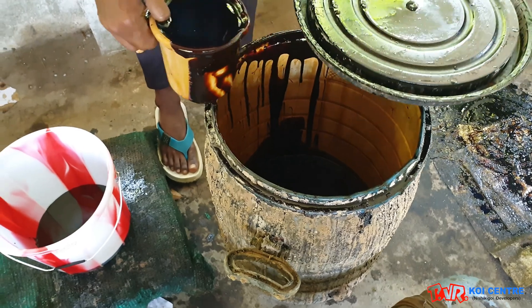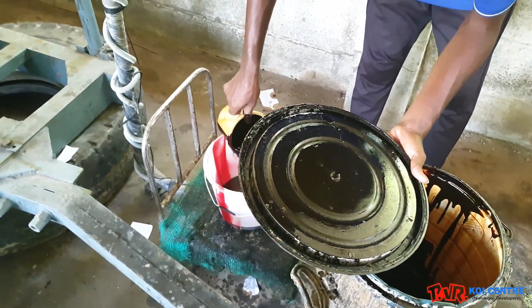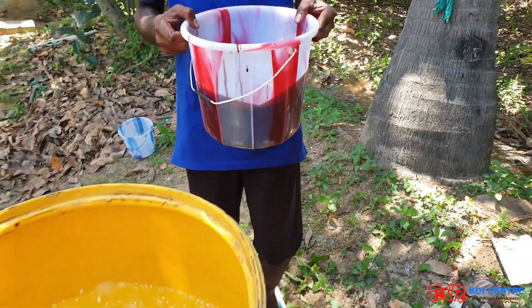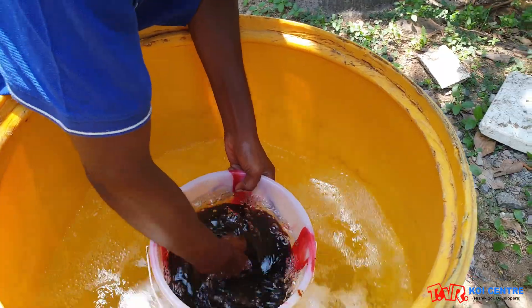We are using molasses as a carbon source. You could also use wheat flour, jaggery, cornstarch, etc. as a carbon source. We are taking up to 4 kg of molasses.